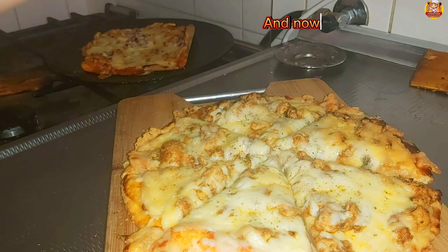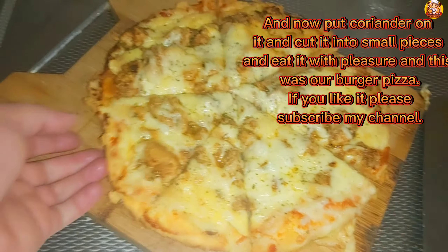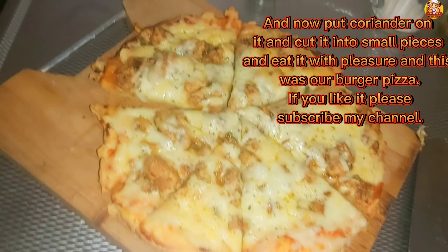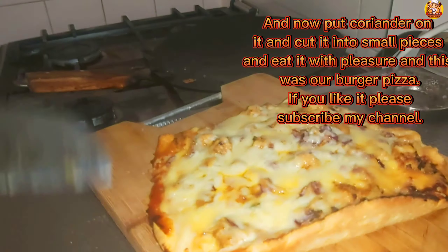Now put coriander on top, cut it into small pieces, and eat it with pleasure. This was our burger pizza — if you like it, please subscribe to my channel!